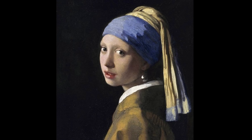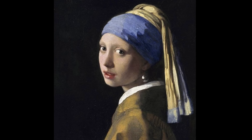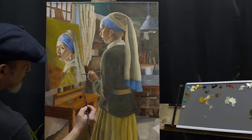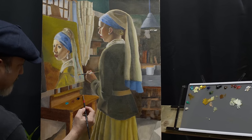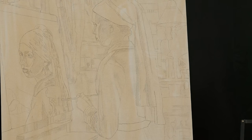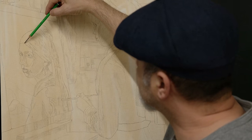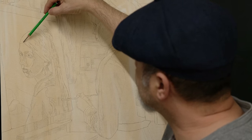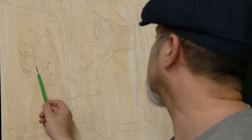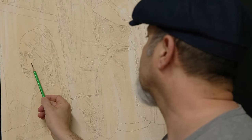I was always fascinated by this painting and often imagined her in different poses in her daily life. I wanted to think of her as an artist, a painter, painting her self-portrait while she is in her own studio. I started with many sketches of various ideas until I arrived at what I wanted, exploring the colors I want. We will talk about some of the techniques I used in this painting later in this video.